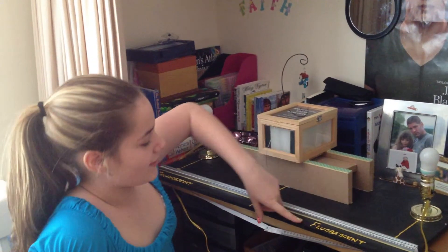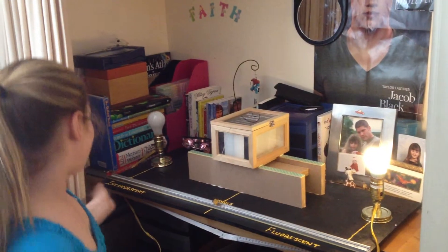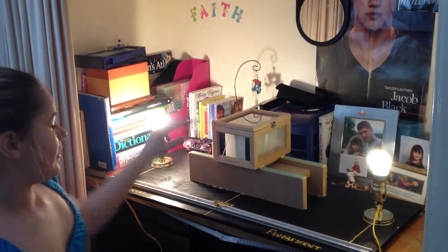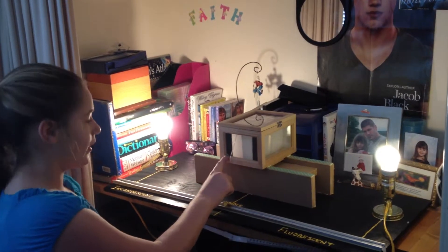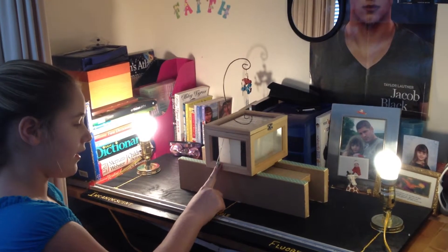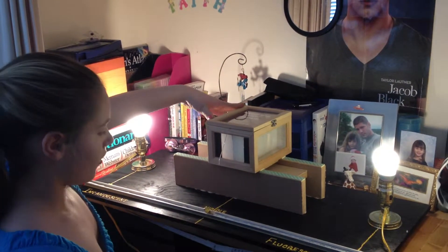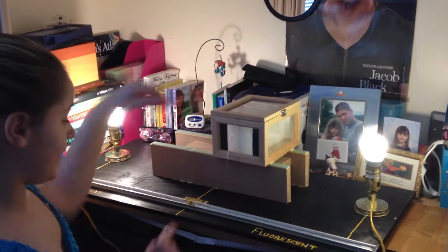This is a fluorescent light bulb and this is an incandescent light bulb. In the wax blocks you determine which light is brighter. In this case the incandescent light is brighter, so we move it toward the fluorescent light bulb and see when it's even.